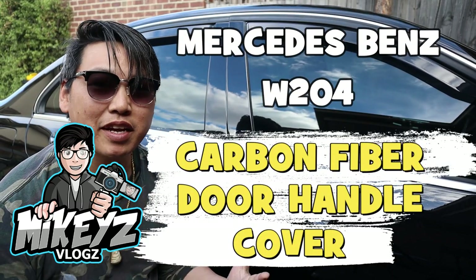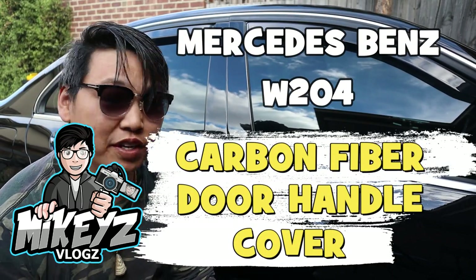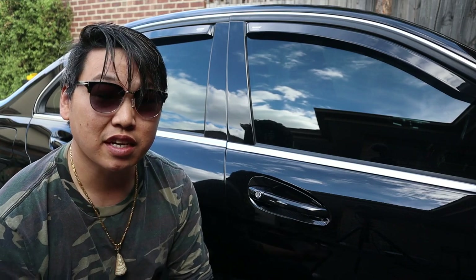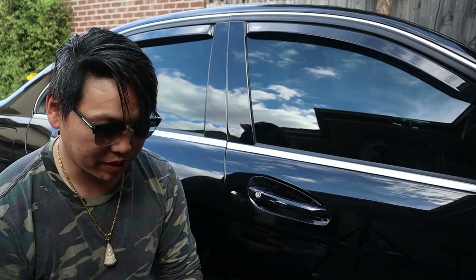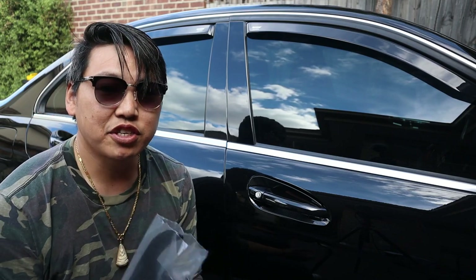Okay, what's going on guys, Mikey back with another video. For this video I just wanted to share with you guys another carbon fiber modification that I've come across. I say that because it's basically just a carbon fiber add-on.